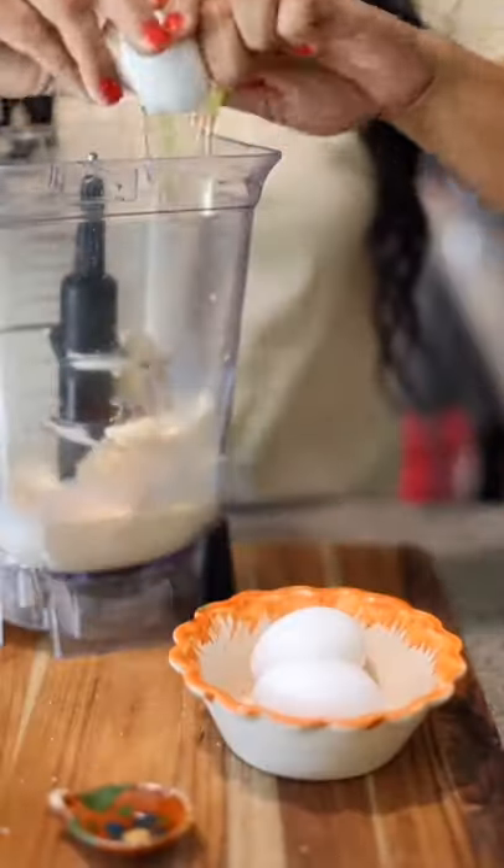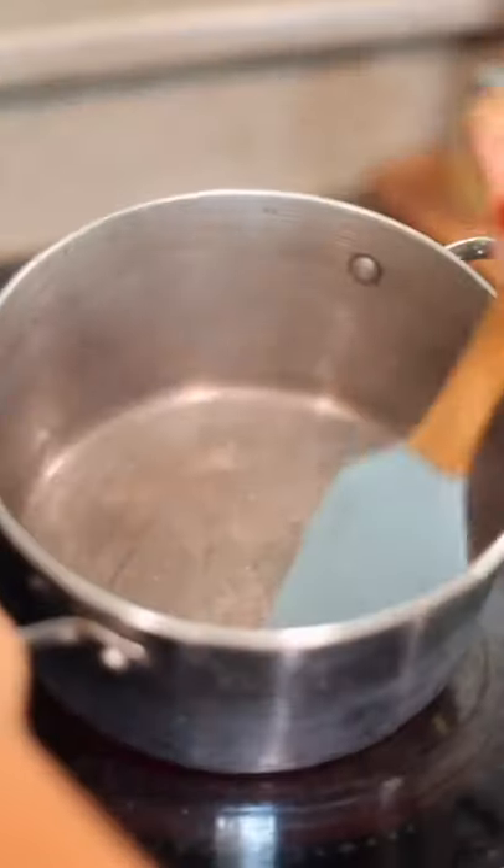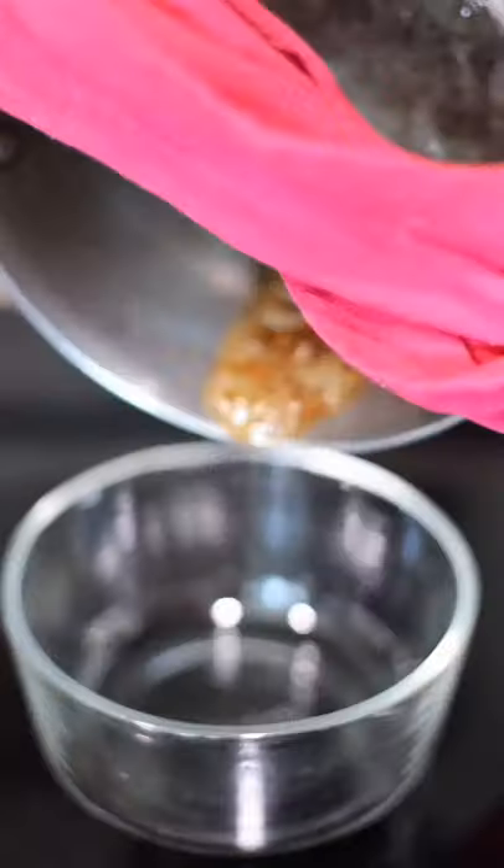Let's make the caramel topping. Melt one-fourth cup sugar with two tablespoons of water. Mix well, let it brown, and remove from heat. Immediately place in a microwave-safe bowl.